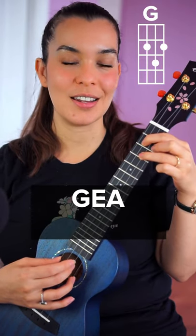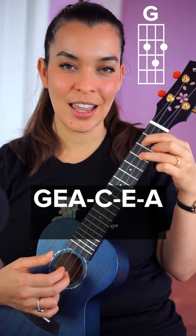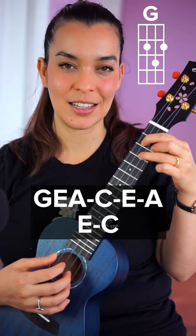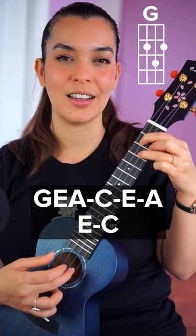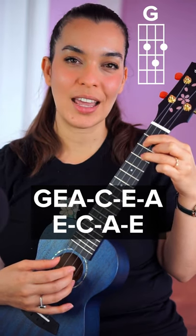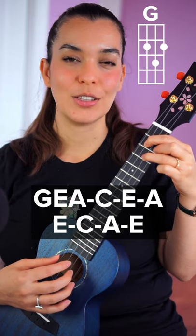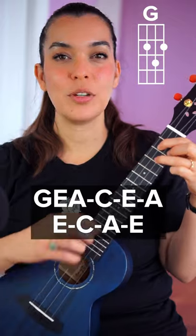Pick G, E, and A at the same time, then C E A E C. So far you have that, and then you're going to end the pattern with A E.